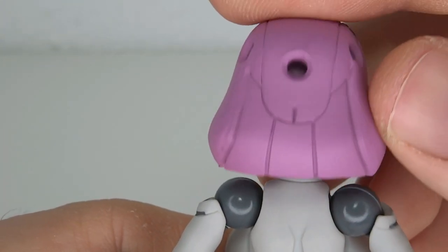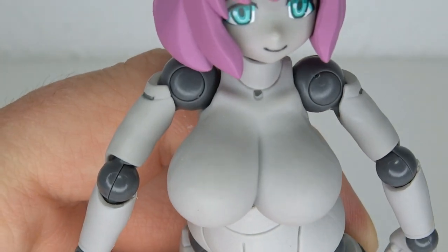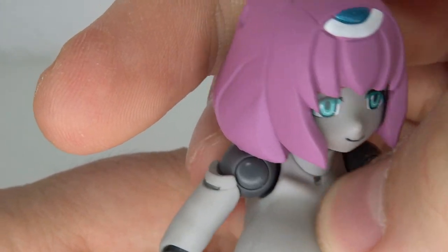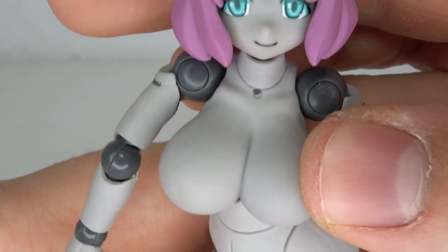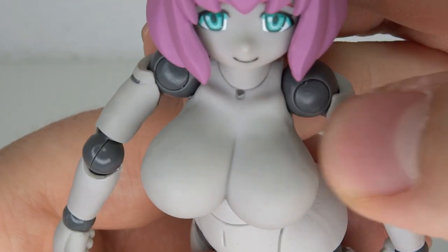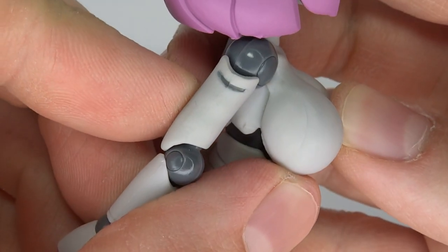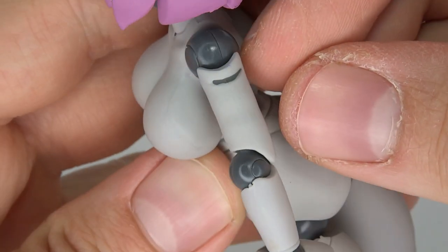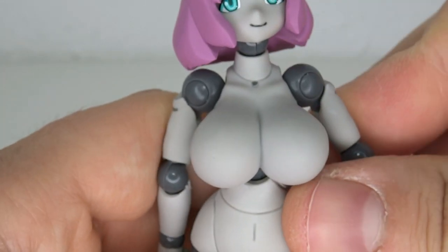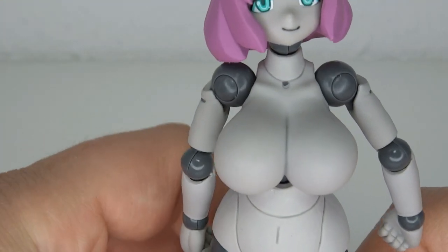The hair mold is very nice — I like the design of that kind of robot hair look. Moving down to the big boobies, she kind of has a hole in her neck. I guess it's supposed to be a necklace but they kind of stopped painting it over there. And we have the gray lines on the side of the shoulders — they're not the worst but they could be better.